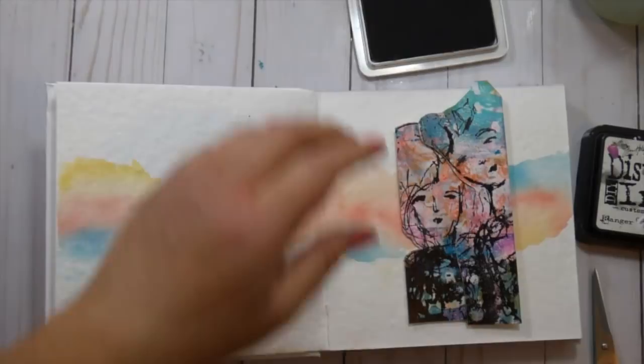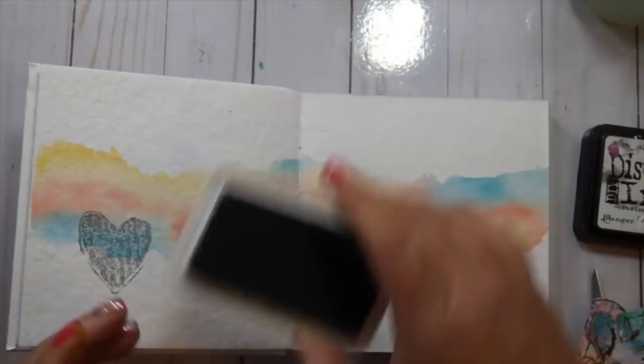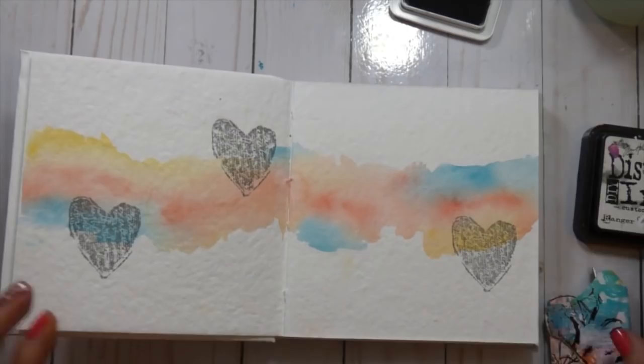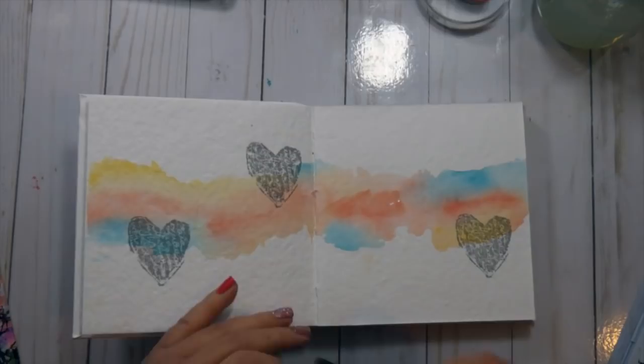I wanted to add the heart from the Friends to the End stamp set onto my page — it just needed a little something extra. I stamp it across my page starting in the lower left-hand corner, then up to the upper right, then all the way to the other side of the two-page spread and down on the bottom again. It kind of goes down, up, and down, drawing the eye across the page.